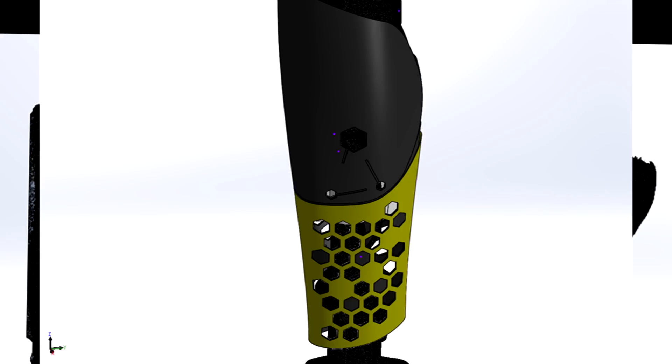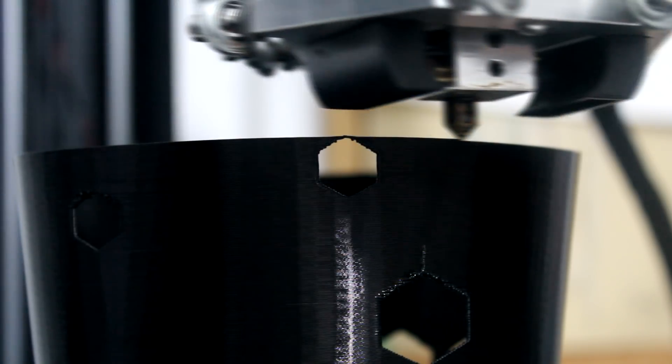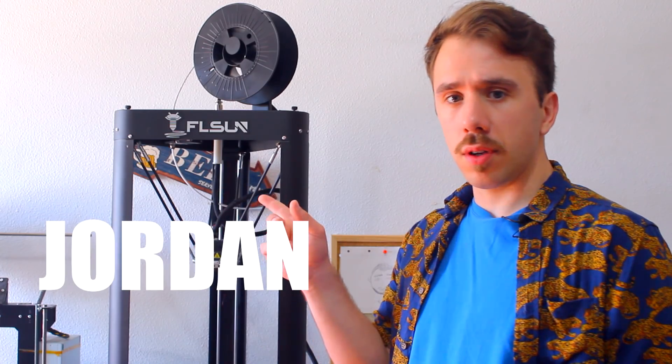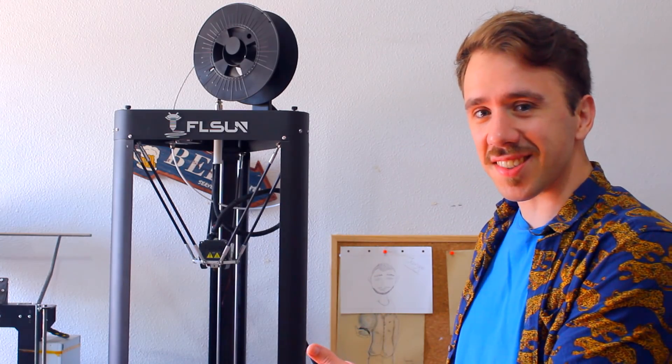In the end, I sent some pictures to Dominic and he loved it. After exporting all the models as STL files, all that remained was to 3D print them. And that is where this baby comes in. This is Jordan — well, his actual name is FLSUNQQ, but I baptized it Jordan because of how tall and black it is.